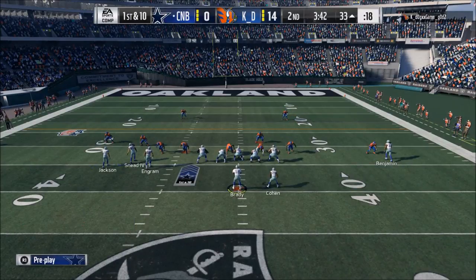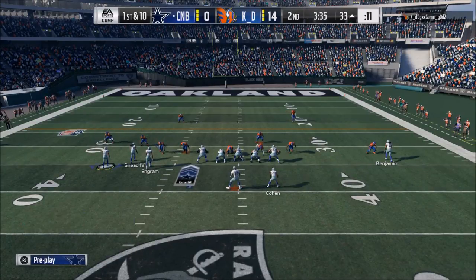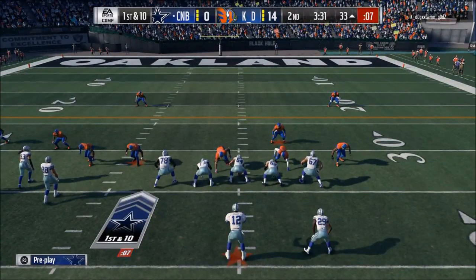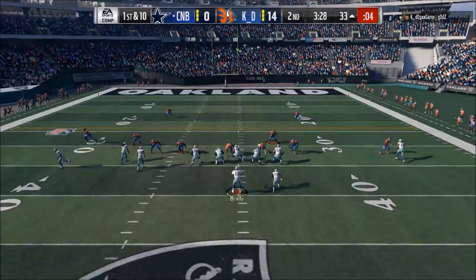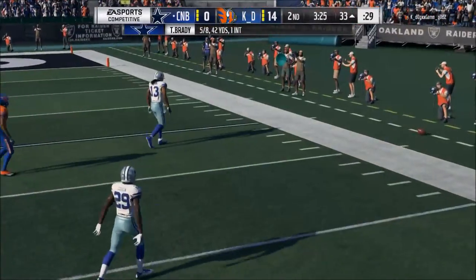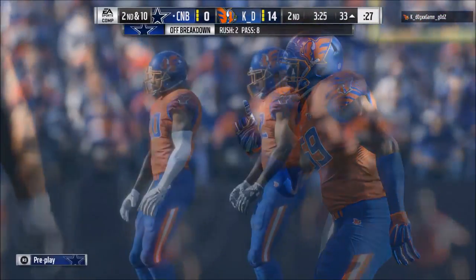I look at the points, and what I mean by a point is, for example, if you look at the screen, I'm looking at the safety. Then once I look at that safety, I'm going to look to where the right safety is. I'm not looking at the player directly — I'm looking at those specific points. And once I figure out where they are, those points, that's when I know what they're doing.